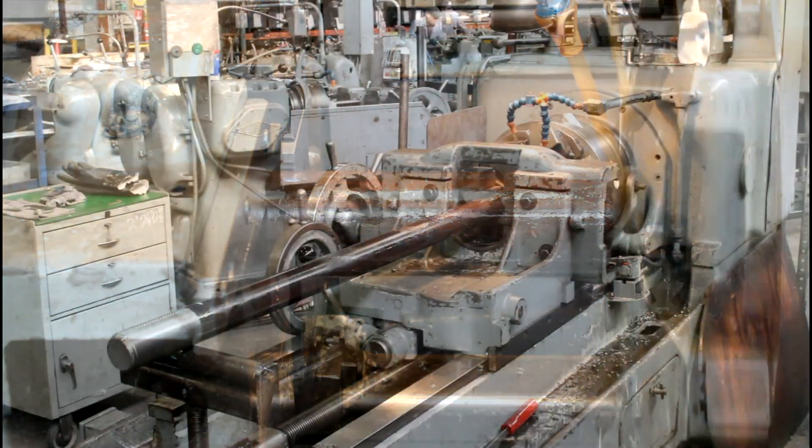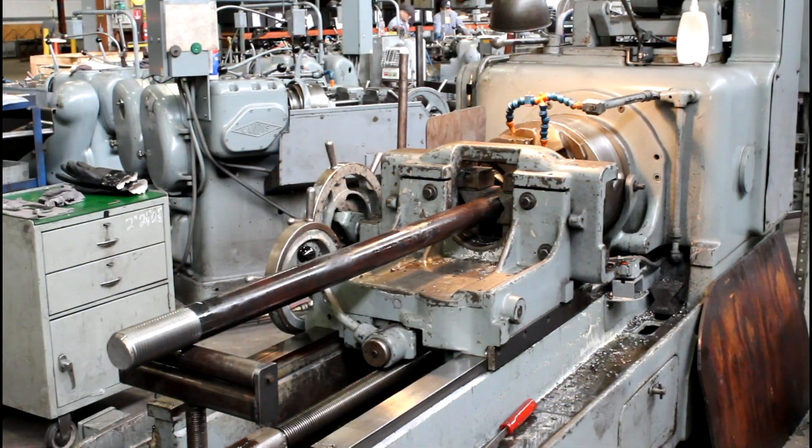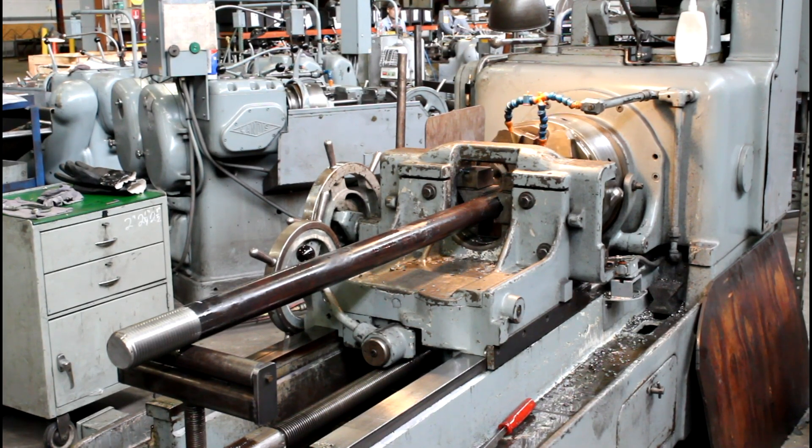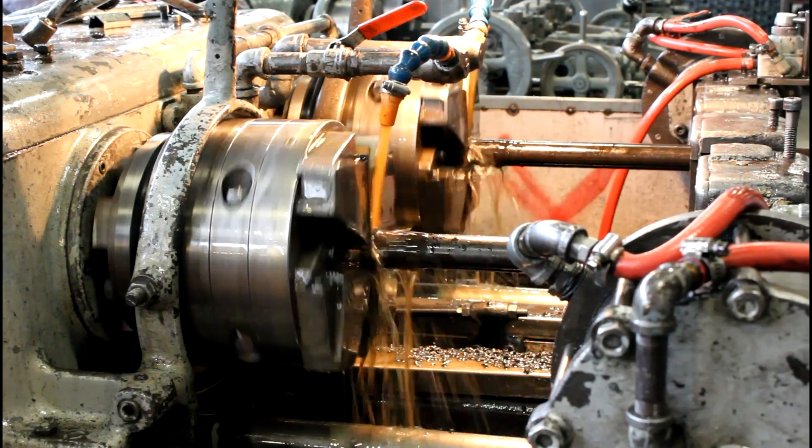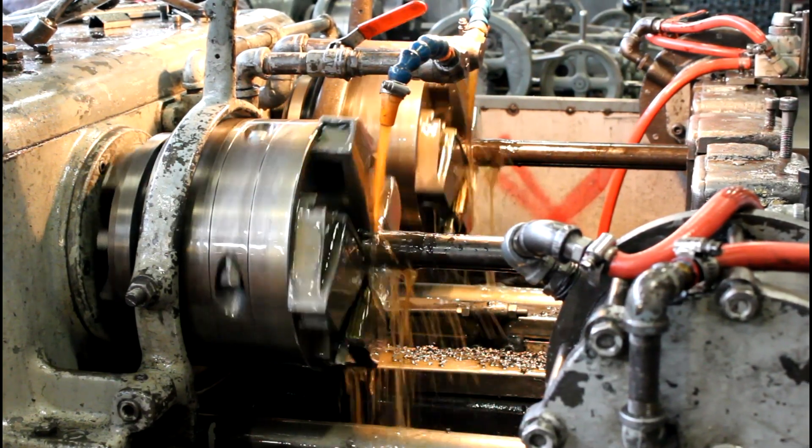We have single spindle threaders that are used to thread two and a half inch diameter and larger fasteners, as well as dual spindle threaders, which allow us to thread two rods at a time, two and a quarter inch diameter and smaller.